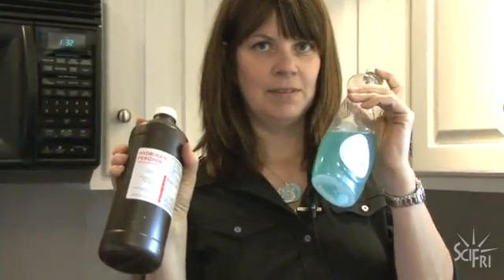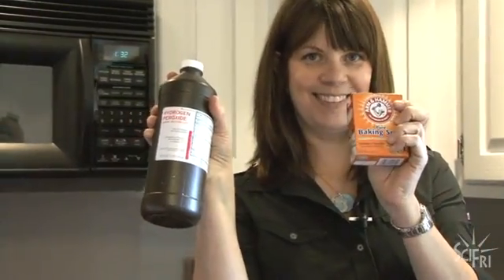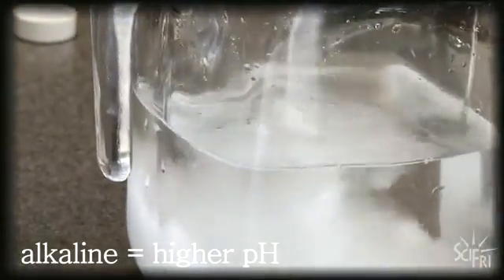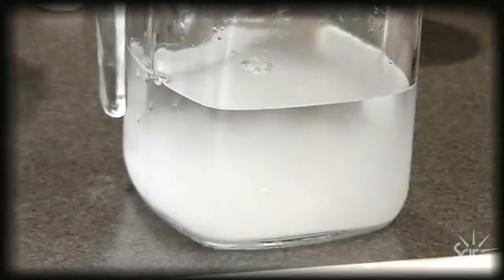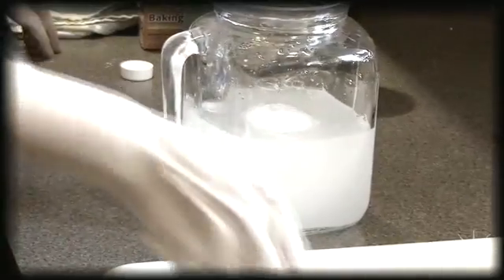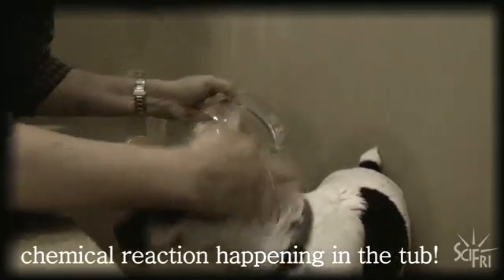The soap is there to cut the oil of the skunk spray. The baking soda plays a supporting role — the bicarbonate in there makes it slightly alkaline, which is pretty much essential for hydrogen peroxide to work. It also assists in hydrolyzing some of the other components of skunk spray that are called thiol acetates.